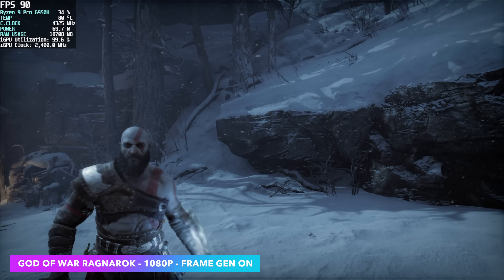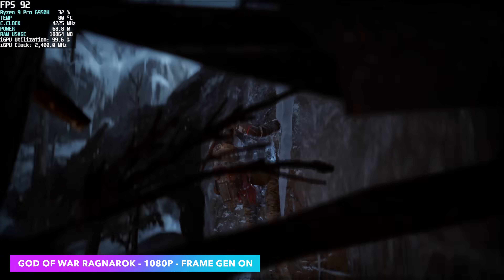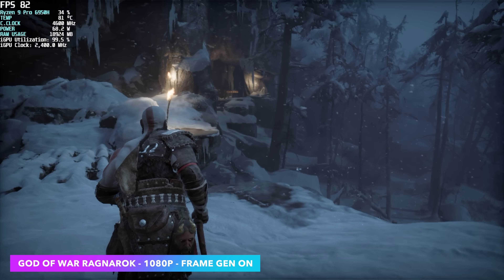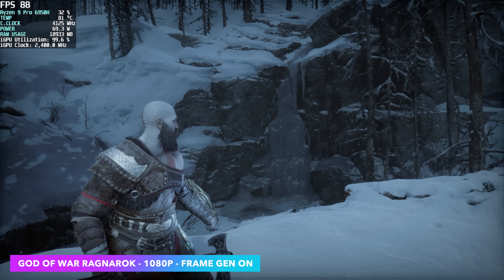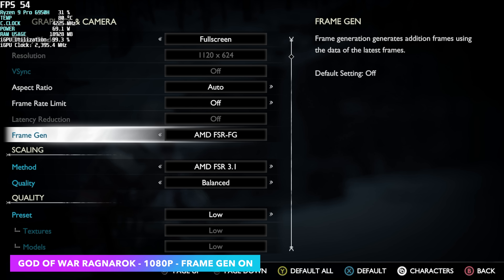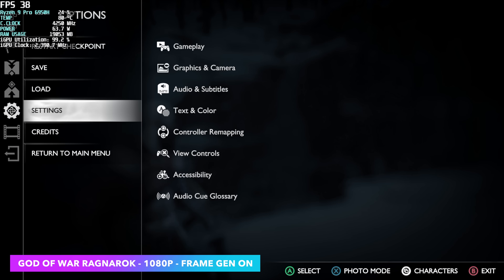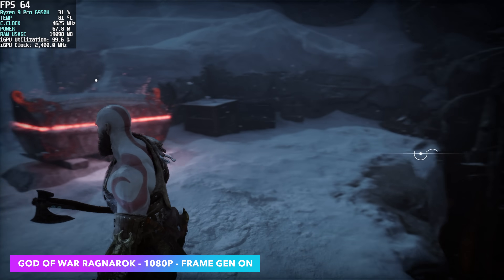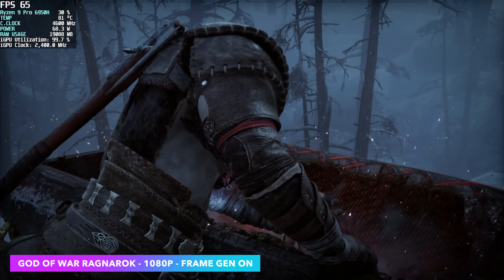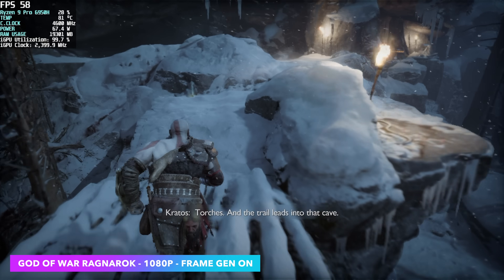The final game I wanted to show off here was God of War Ragnarok. This one was really surprising, but again we do have frame generation. I'm at 1080 low settings with frame generation on and FSR 3.1 set to balanced. I think we might be able to get away with medium settings, so let's take that preset up to medium — FSR frame generation on, AMD FSR 3.1 balanced, medium settings. Low settings is probably what you're going to want to run here, or just take it down to 900p. But so far on integrated graphics, we've been seeing some pretty decent performance.